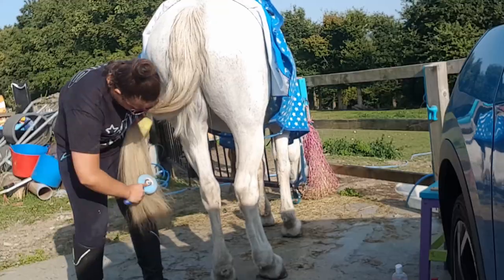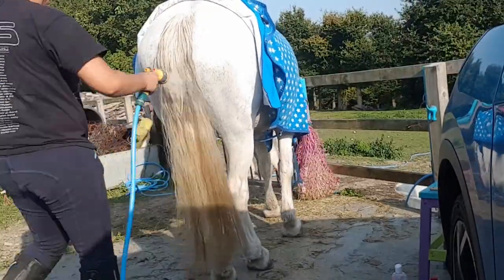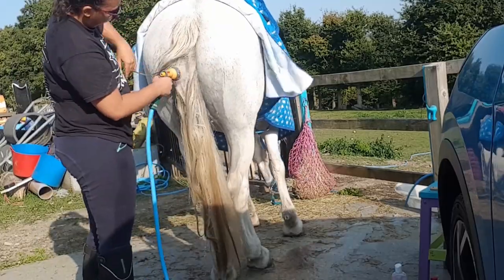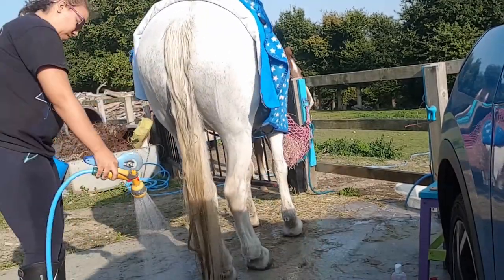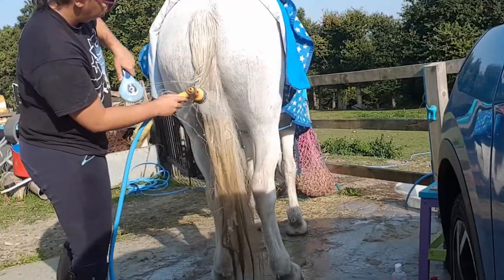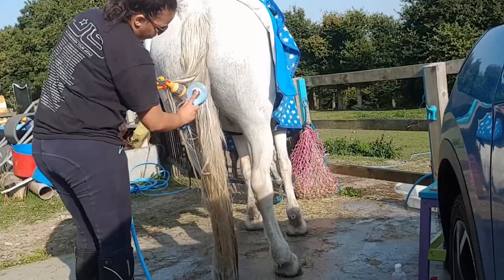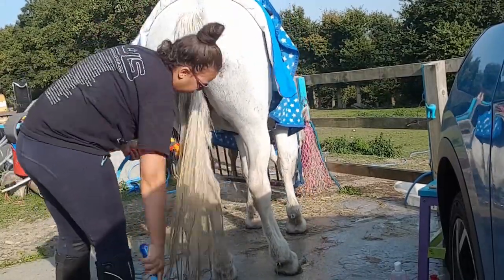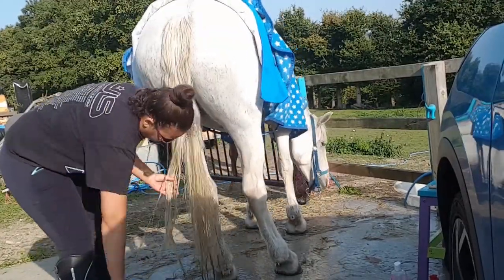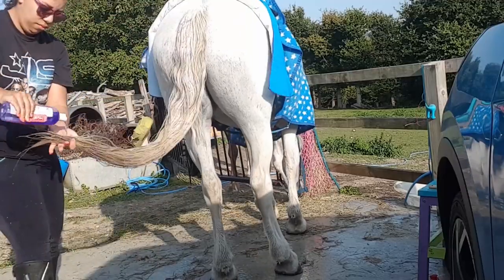Now that the tail is all nice and fluffy, I'm going to wet the tail again because I find the tail dries really fast. The brush really helps getting right into the middle parts that are quite hard to get, so I like to use that and brush it through one more time.